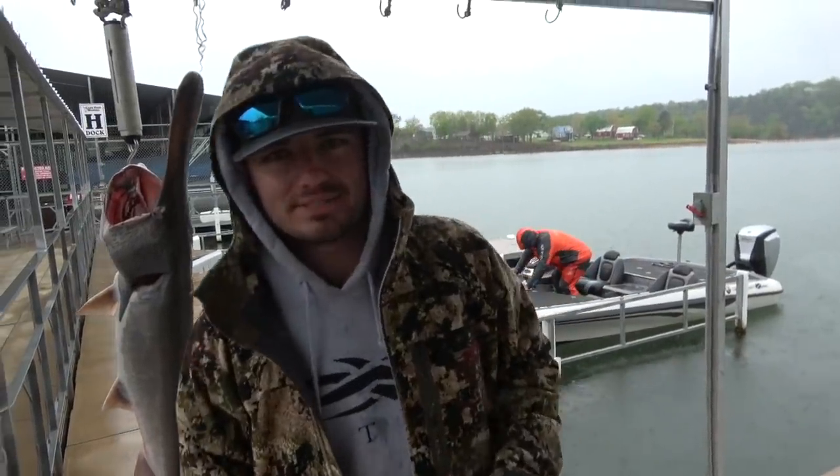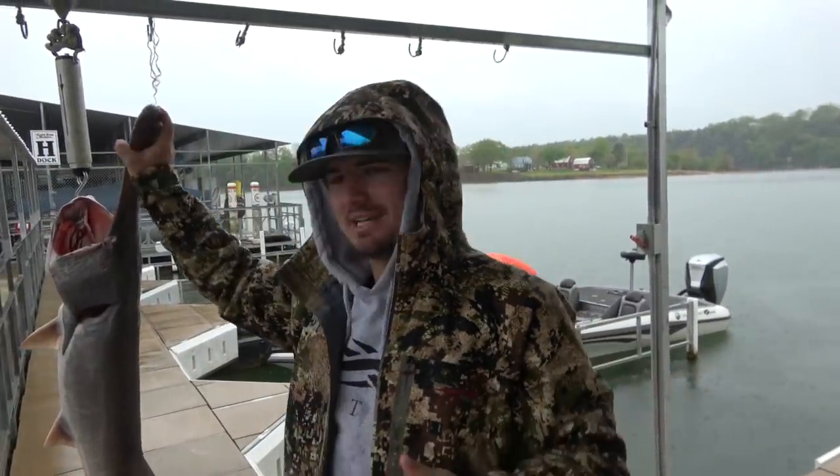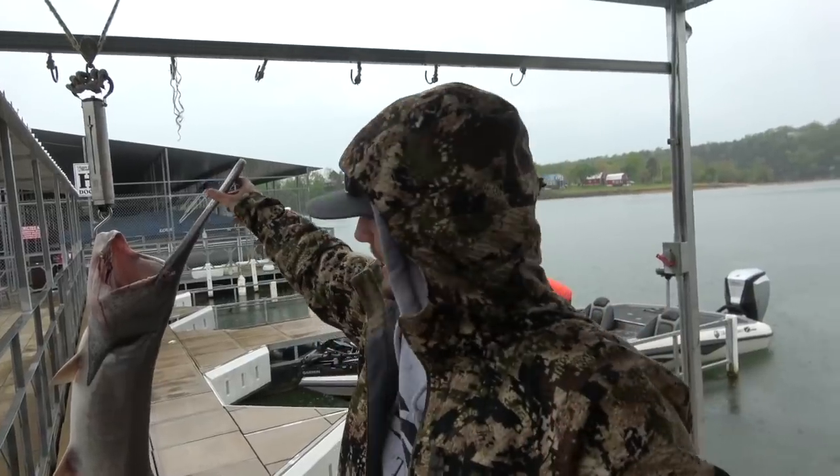What's up everybody, welcome back to another Maltman episode. It is pouring down rain but me and my dad went out this morning and had a great day, so let's get to fishing and then I'll catch you back here and we're going to clean this guy up.